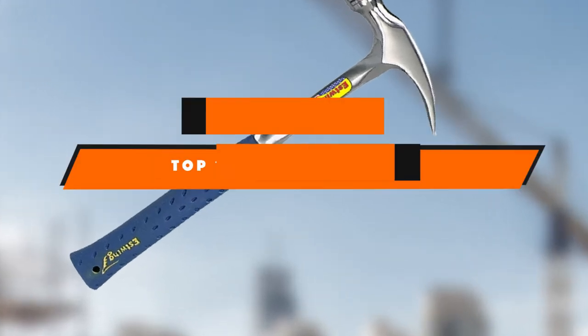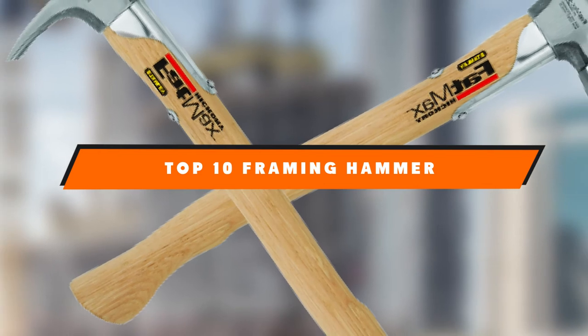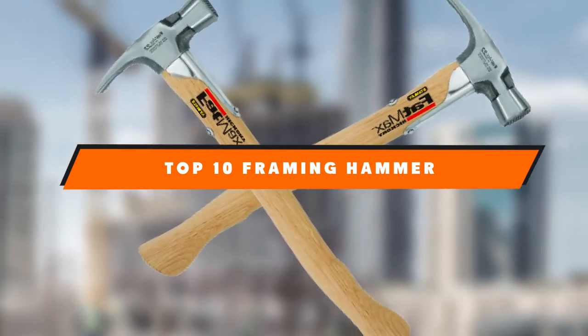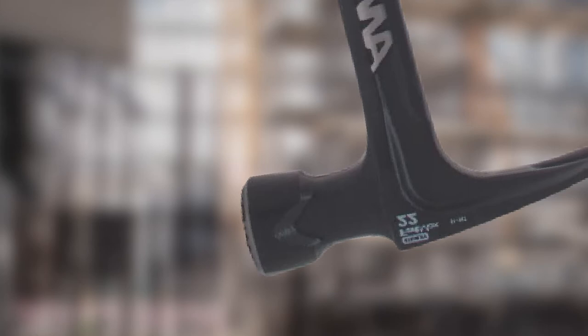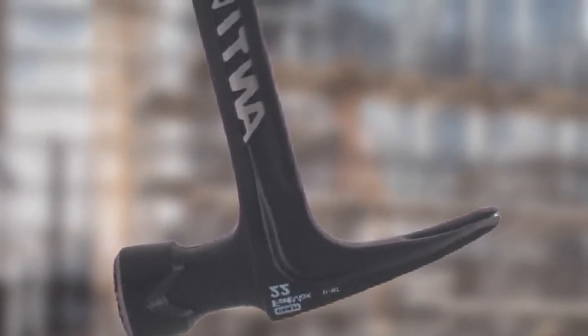If you're looking for the best framing hammer, here's a list you must see. We made this list based on our personal preference and sorted it based on the features, prices, quality, durability, and reputation of the manufacturers and customer feedback. We've included options for every type of customer. So let's get started.